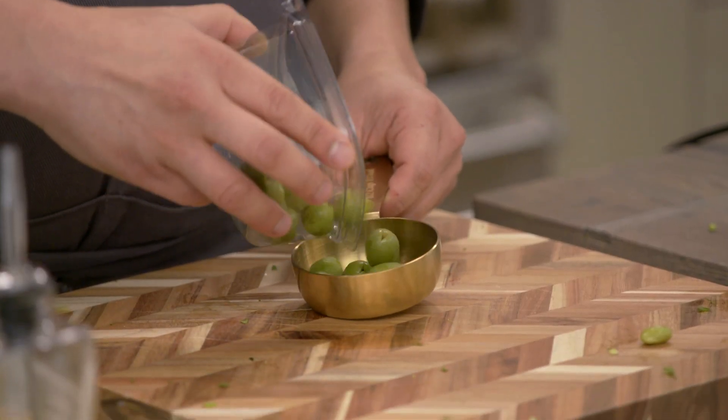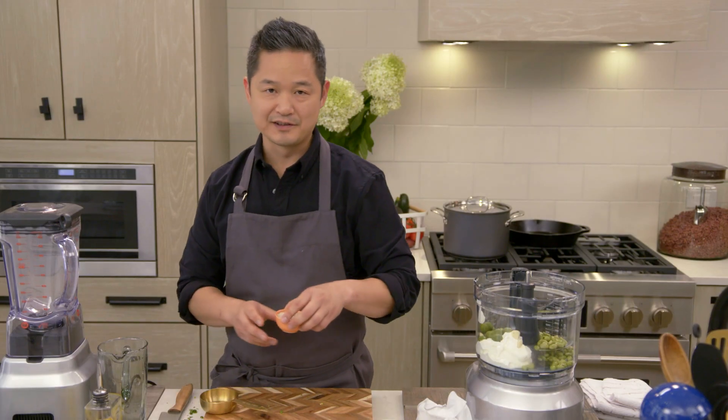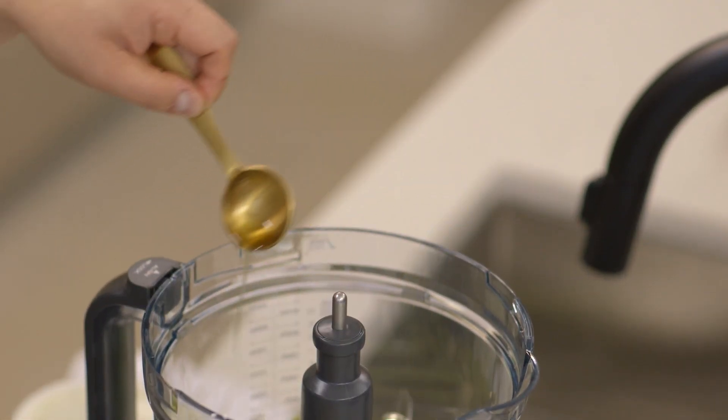The next thing that we need are some pitted olives, two cloves of garlic, and just a sprinkle of salt. Remember that the olives do add a saltiness. About two tablespoons olive oil.